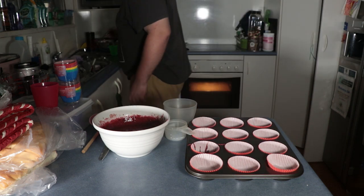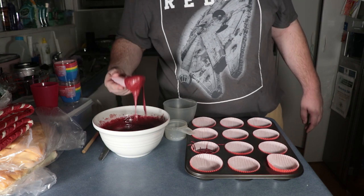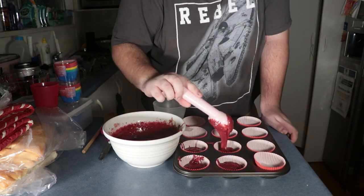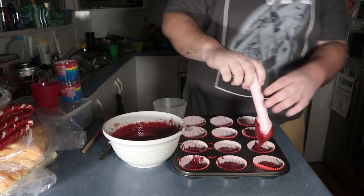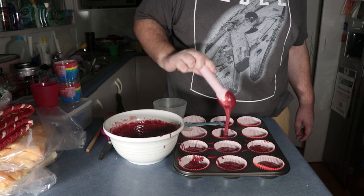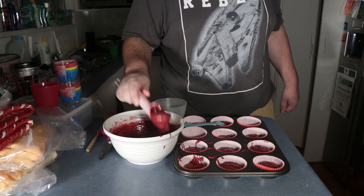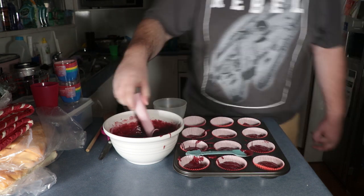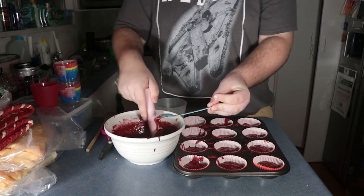Let's put the stuff in the sink and start plopping. Look at that — plop, plop, plop — whoa, entertainment! If you have a 12-cup tray, just do the 12 tray. That's what we did.